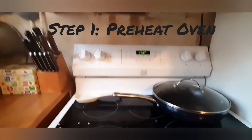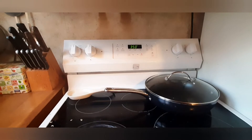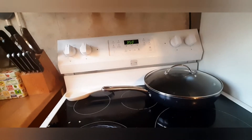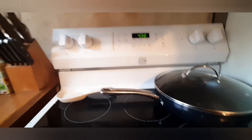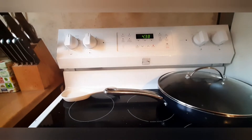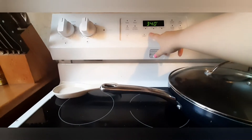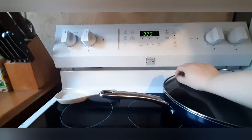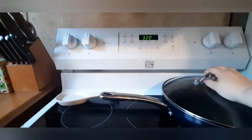Before I start baking, if you hear noises in the background there is a YouTube video going because my brother is here watching that, and there's a bunch of fans going because it is summertime. Sorry for any noise interruption. First, you're going to want to preheat your oven. If you are in the U.S., it is 320 Fahrenheit. If you are in the U.K. or somewhere on the other side of the ocean, it's going to be 160 Celsius.